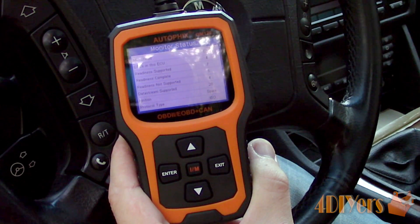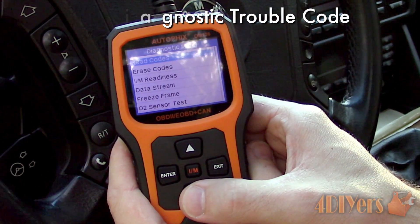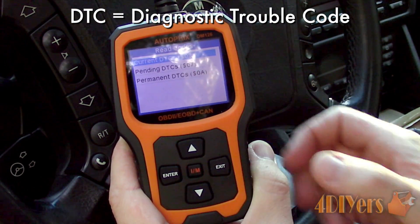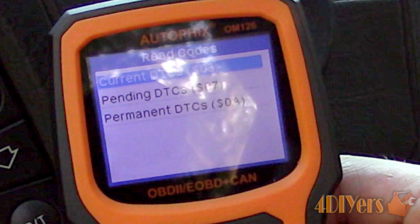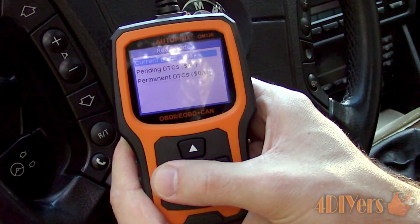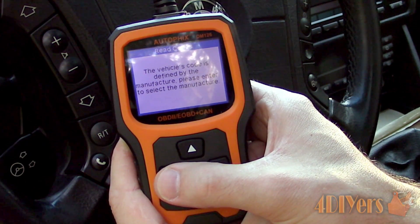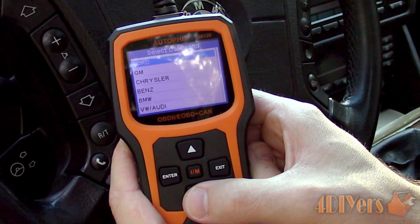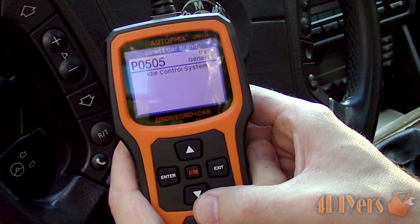Once the scanning is complete, select the down arrow and then read the codes. DTC stands for Diagnostic Trouble Codes. We may either have current codes, which are codes just scanned; pending codes, which are fault codes stored in the vehicle's computer that haven't occurred enough times or are on the path of being erased by the vehicle's computer; or permanent codes, which are a high priority error. Select enter. For this specific code reader, the screen will prompt you to select what type of vehicle we are working with, and the definitions will be based on that specific vehicle.